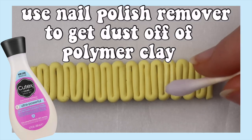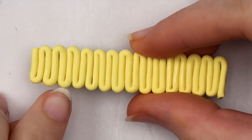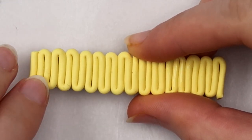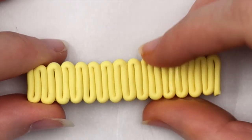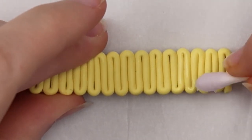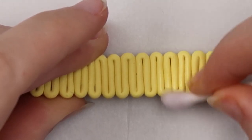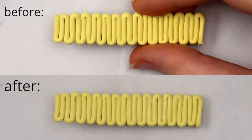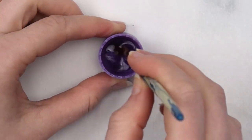This next idea is kind of random but works really well. I've been super into making hair clips with polymer clay lately, but it can be really hard to keep polymer clay clean, especially lighter colors like white or yellow. This yellow clip had a ton of dust and hair on it, but it came right off with a little acetone nail polish remover. After you bake your polymer clay, dip a Q-tip into nail polish remover and scrub the clay until the dust comes off. I've been using this technique for years and it always makes my clay projects look so much nicer and more professional. You can also use nail polish remover to clean resin or glue off your paint brushes.